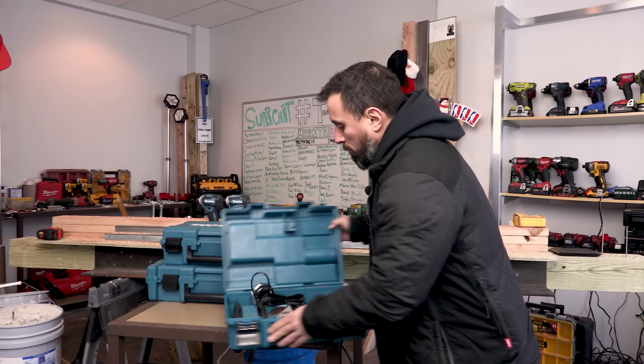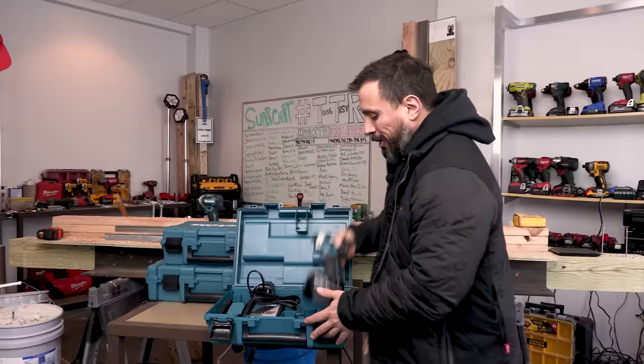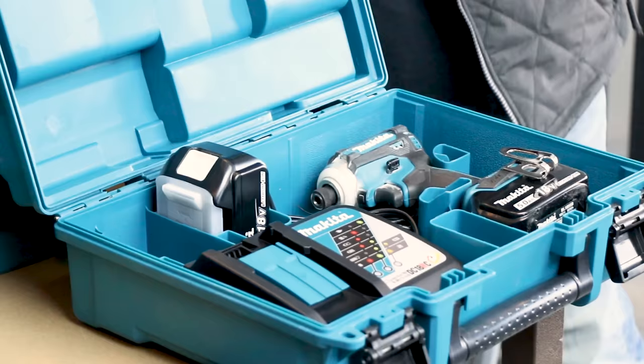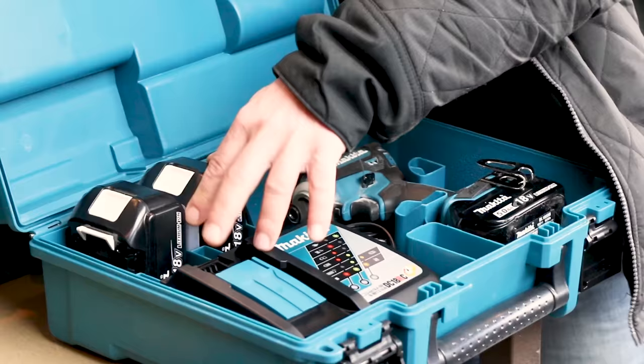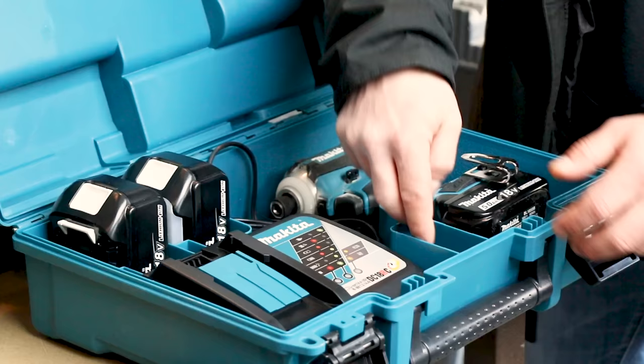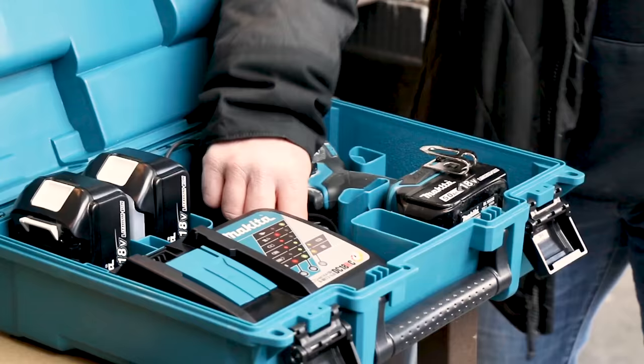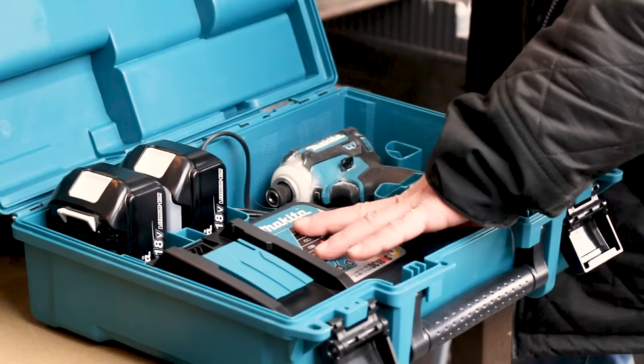Once you have the box open, there's not much room for anything else in here, but quite frankly, what more do you really need? You have room for the tool and battery, room for two additional batteries, and the rapid charger. If you needed some space for drill bits, you could put some here in this space if you wanted. I guess people don't want their drives rolling around in the box, but you could put the drives in that area.